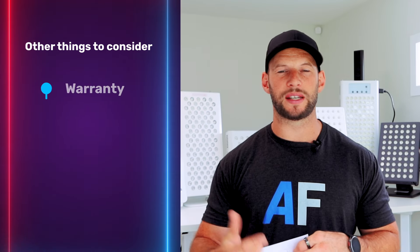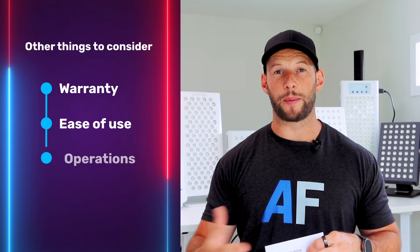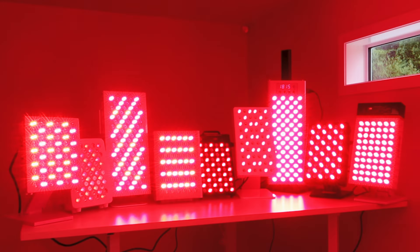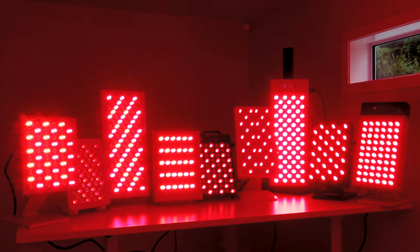Now that you know what we're working with, I want to find the best panel for those on a tight budget. This is a tricky one because I don't want to simply find the cheapest panel — I also want to look at things like warranty, ease of use, operation, and how much power it puts out. But there's more of a weighting on the price side of things. I'm going to do things a little bit differently this time around.